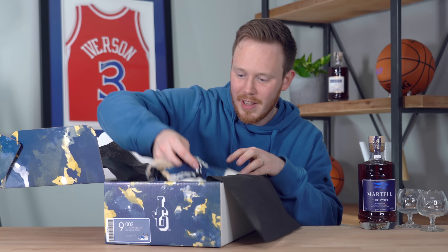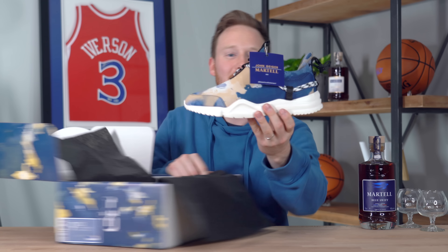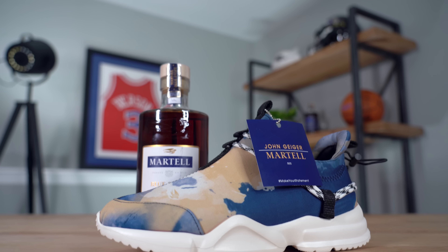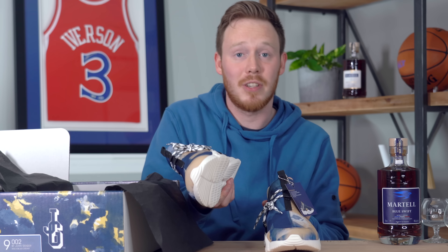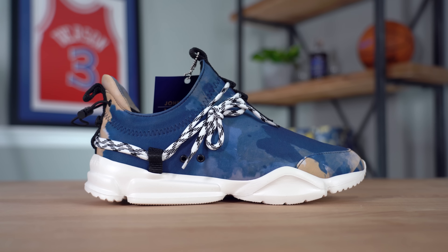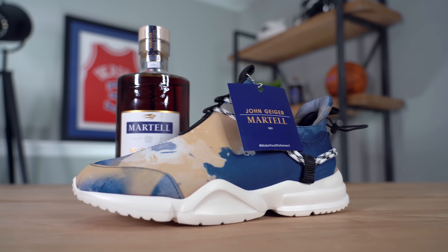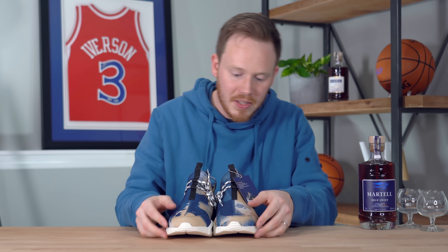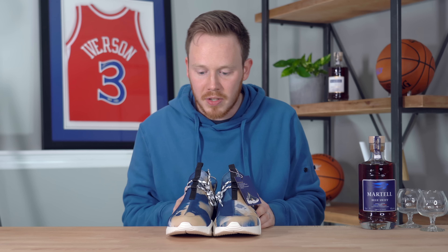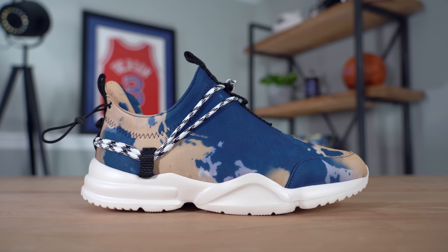Now let's get into the sneakers themselves. You've got this sick box that comes in the Martell blue camo, which I love. Let's put this larger box off to the side — not going to lie, it's heavy. So here we go. You've got the box which has the Martell blue camo, Martell printed on the top in white, John Geiger on one side, the size tag on the other side, and on the front you've got hashtag Make Your Statement. Let's pop the top on this box and see the shoes for the first time.